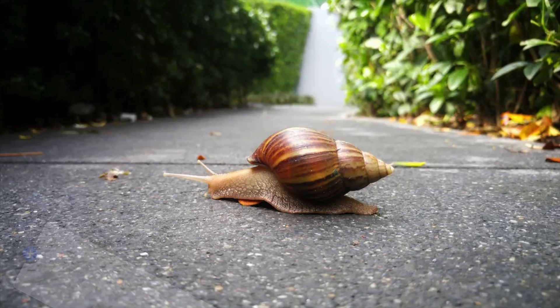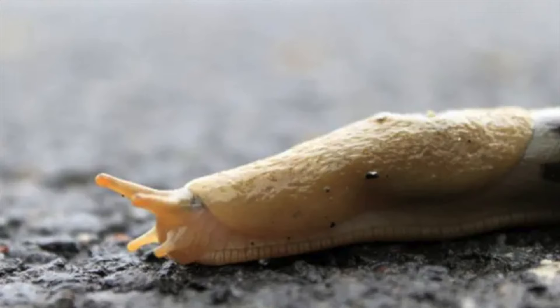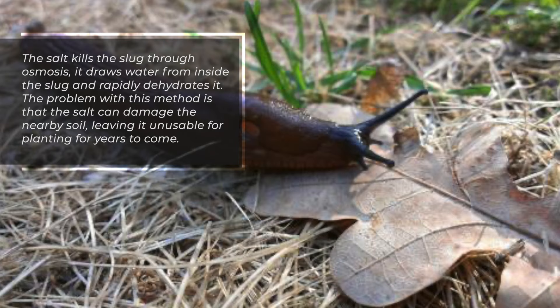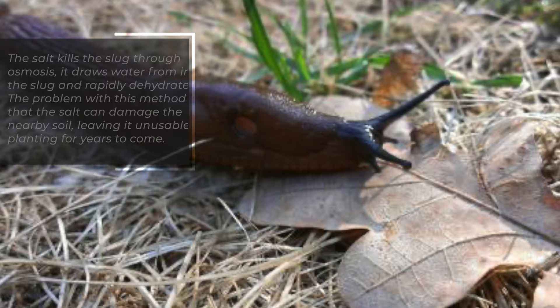1. Slugs. Pouring salt on a slug will kill it in a matter of seconds. However, it generally takes quite a bit of salt to do so. The salt kills the slug through osmosis — it draws water from inside the slug and rapidly dehydrates it. The problem with this method is that the salt can damage the nearby soil, leaving it unusable for planting for years to come.